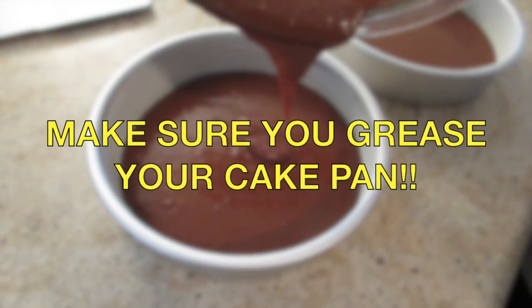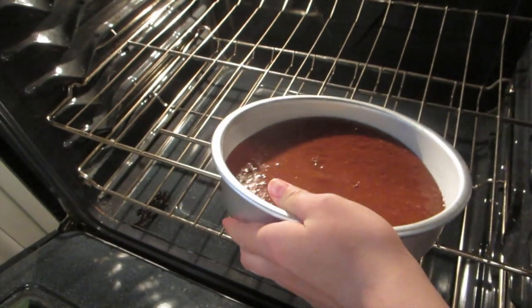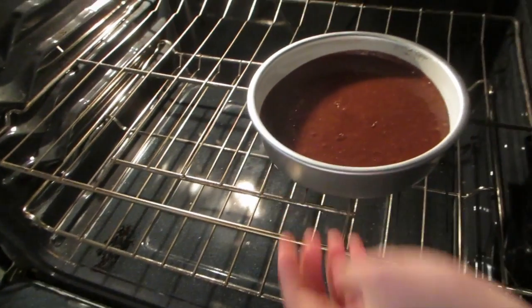Distribute the batter evenly into 2 eight-inch cake pans, then put both of them in the oven for 25 to 30 minutes.